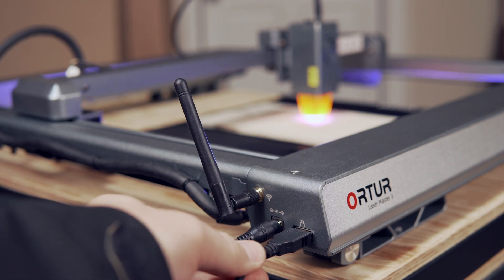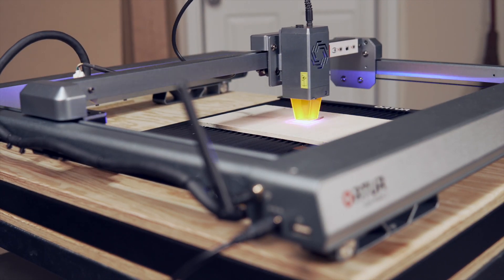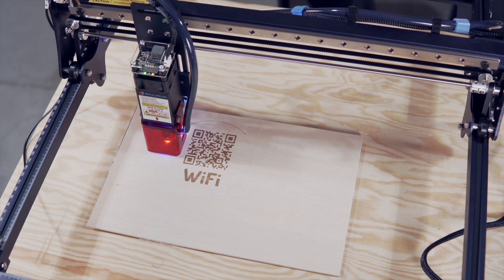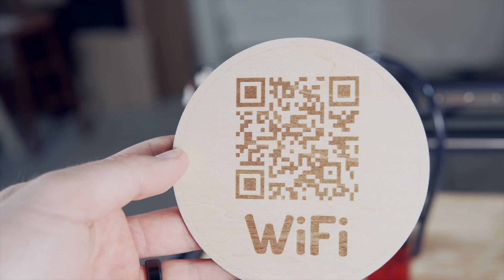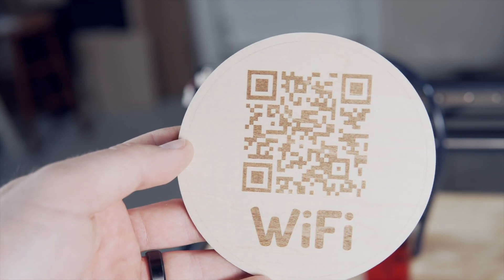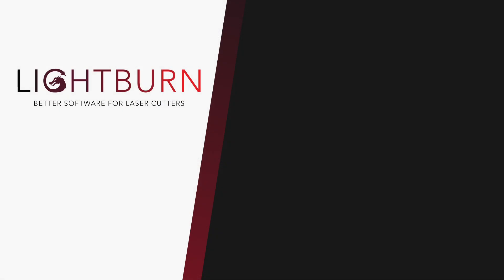At this point, you can disconnect the USB cable. The laser is set up and ready to run your first job completely wirelessly. We recently released a project video creating an awesome QR code Wi-Fi Coaster that will teach you some of the common tools in Lightburn while making a functional part — linked in the description. Be sure to subscribe and ring the bell to not miss any new videos, and check out our existing tutorial playlist for additional guides on mastering Lightburn.